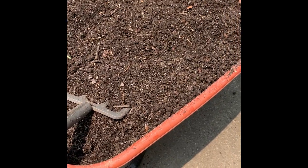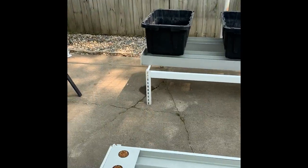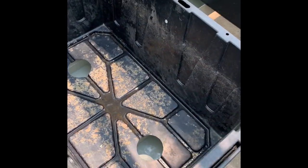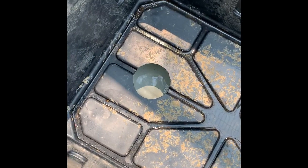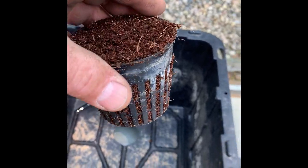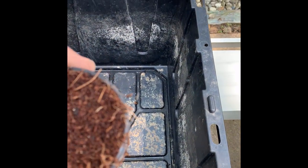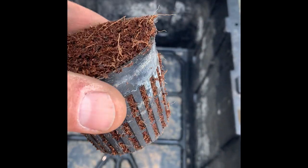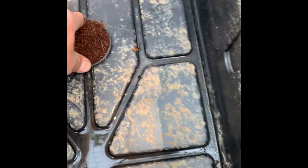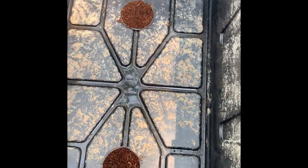For the bigger containers I use a three-inch net cup. For that size I recommend using two of them — there are two holes for that. Here's the three-inch net cup with the coco coir. Coco coir comes from the husk of the coconut plant — that's what I use for the wicks. As I explained, if you use soil or anything else you'll get root rot, so use coco coir and then fill it up with soil.